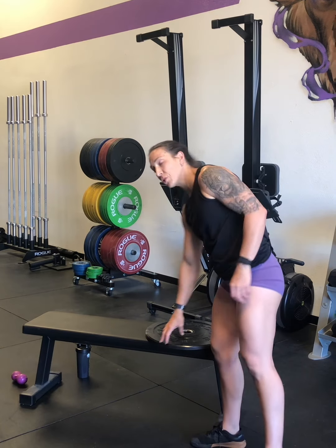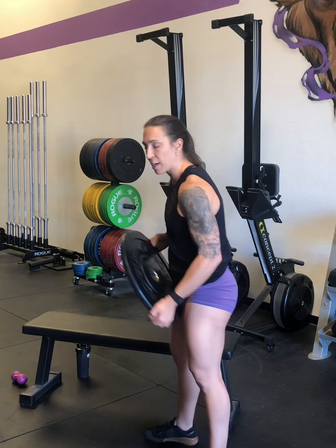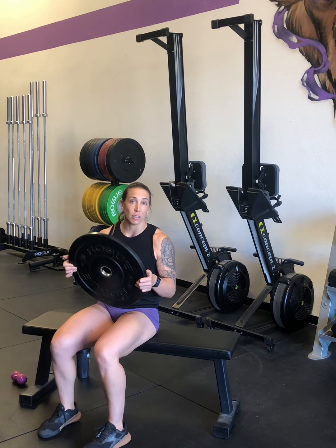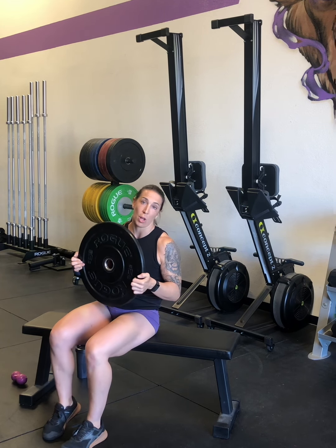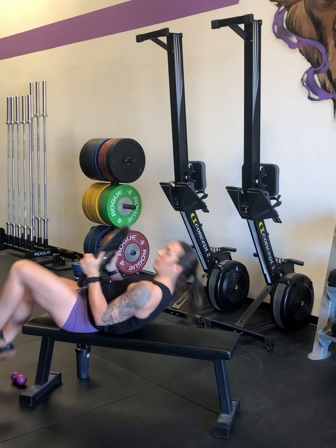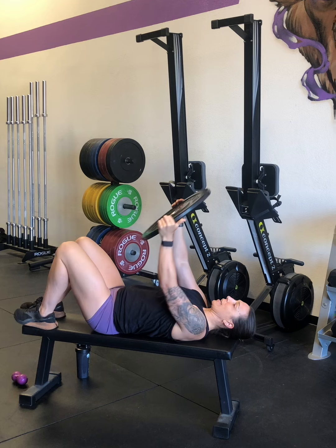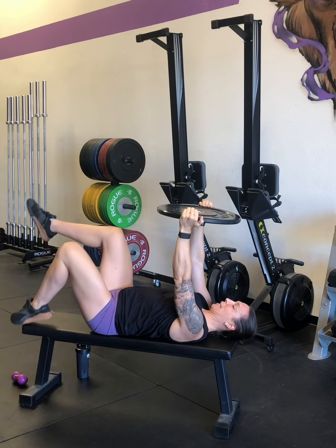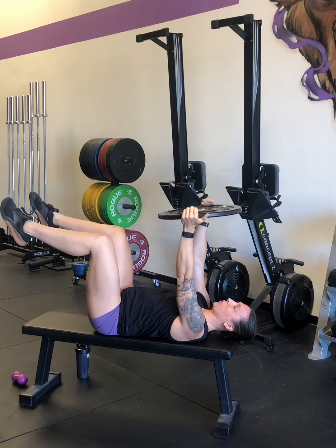The last one I'm going to show you is an activation exercise — one of my absolute favorite exercises. You're going to grab, ideally, a 10-pound plate to force your arms to stay in. Or you can use dumbbells, or do them unweighted if you want. You're going to lay on a bench and get the plate past the edge of the bench, bringing your legs up to a 90-90 degree position.